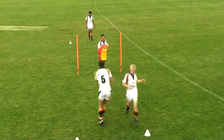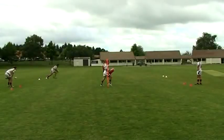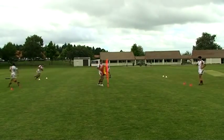Attackers should lower their body height as they go into contact to remain strong and balanced while in contact. Attackers should aim to drive through contact with their inside leg forward. The drill should be done a lot more intensely than what you're witnessing.